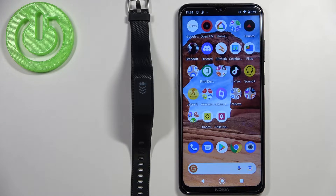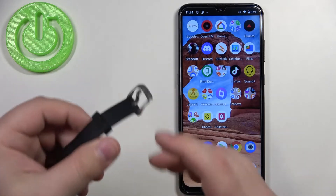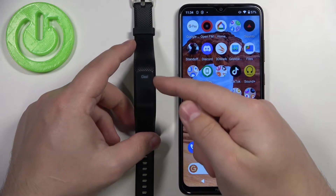If you bought the device and it's new or it's been restored to factory default, you will need to set up the smart band first, and you can pair it with your phone during that process. First, turn on the smart band by plugging it into the charger. Once it turns on, you should see the welcome message.